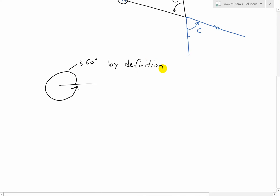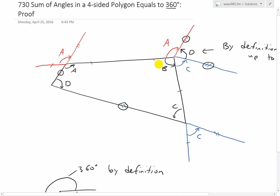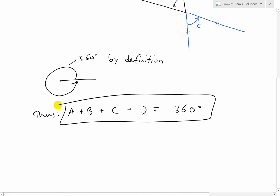So we have that. Thus, since all of these add up into one full revolution, we have A plus B plus C plus D equals 360 degrees. That's the proof for this one. But there's another easier way to prove this.